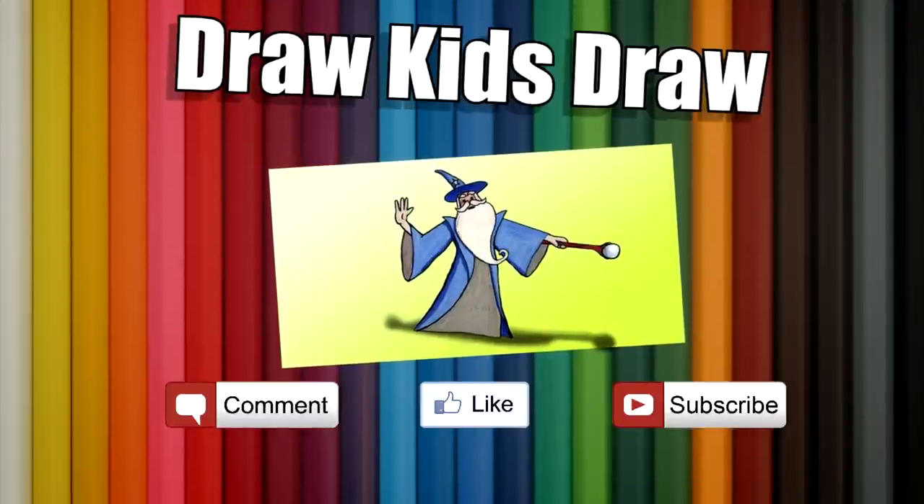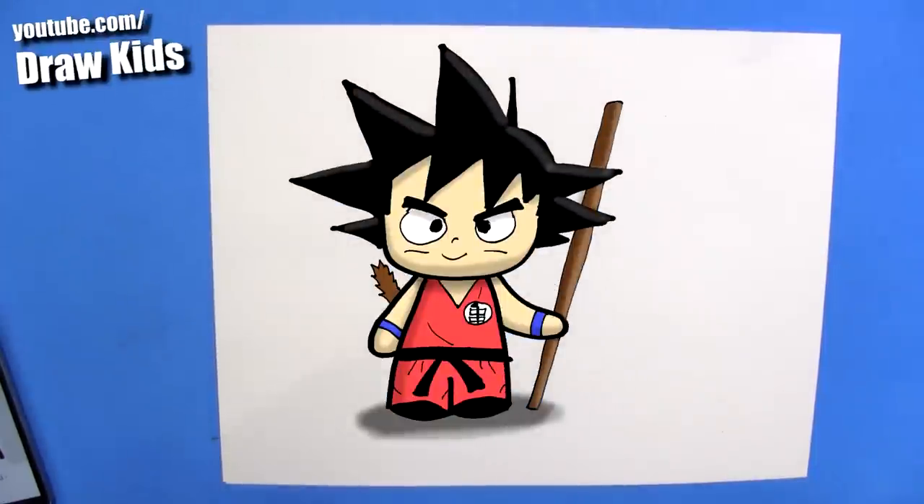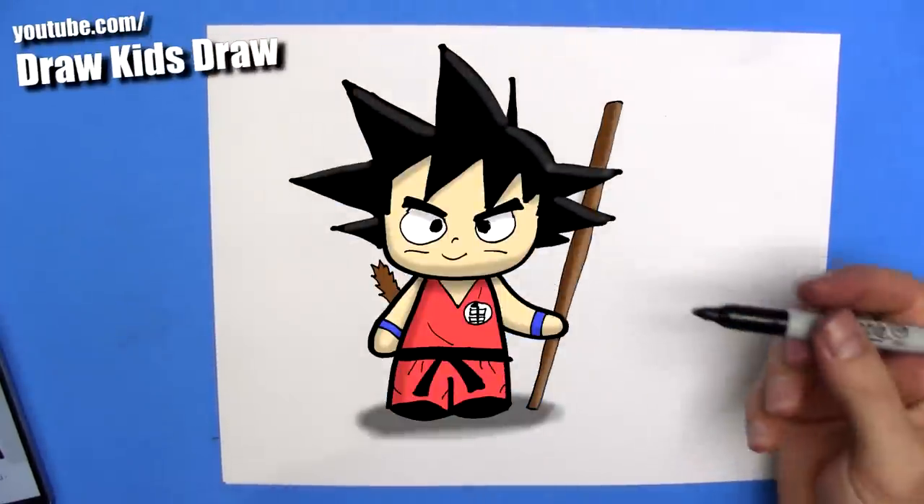Hey, welcome to Draw Kids Draw, and today I'm going to show you how to draw Goku from Dragon Ball Z. Easy chibi style.